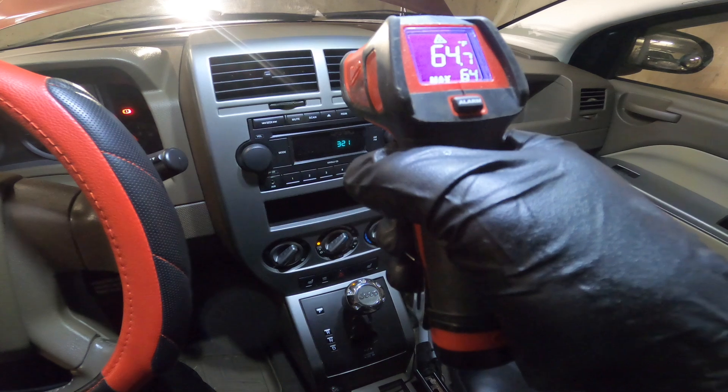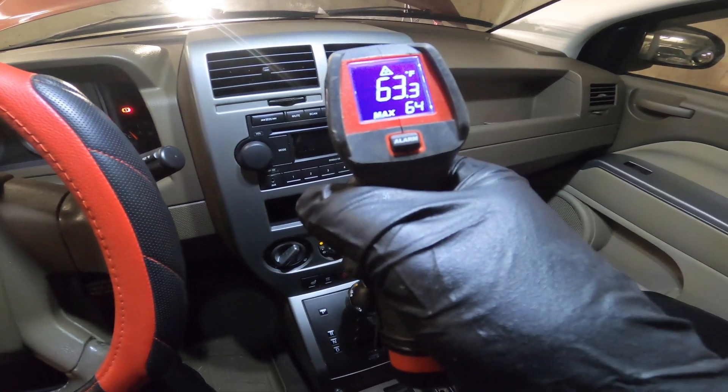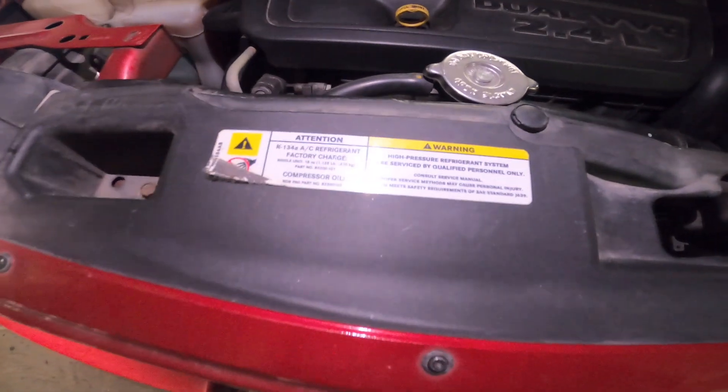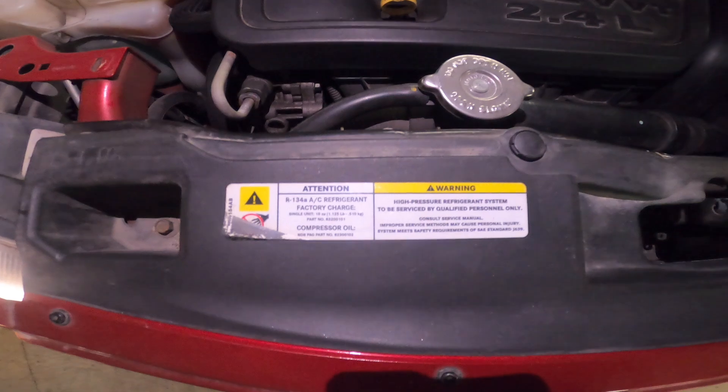It's already summertime, and that is why this vehicle's AC system must be recharged. First things first, you have to know the type of refrigerant you need. You will see that info in your owner's manual.